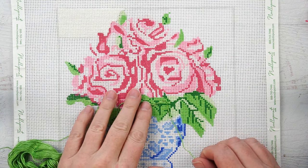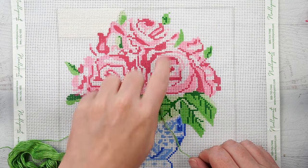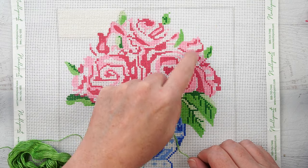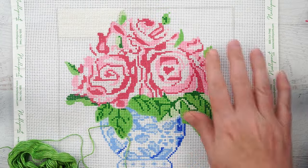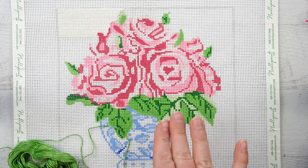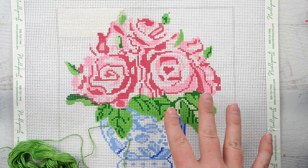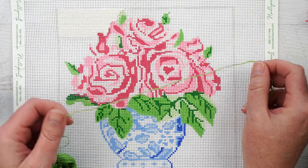To start on a canvas like this, you normally want to do all of the background first, so that colorful threads won't get pulled through to the front while stitching. That's why I started with all the white over here. Since that won't show up well while I'm working on it, I'm going to show you how to stitch with this green color here.